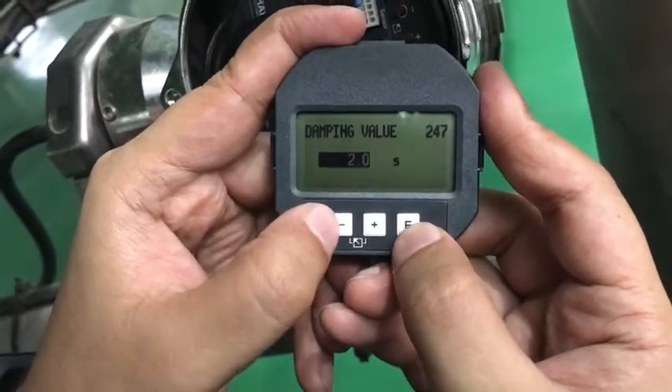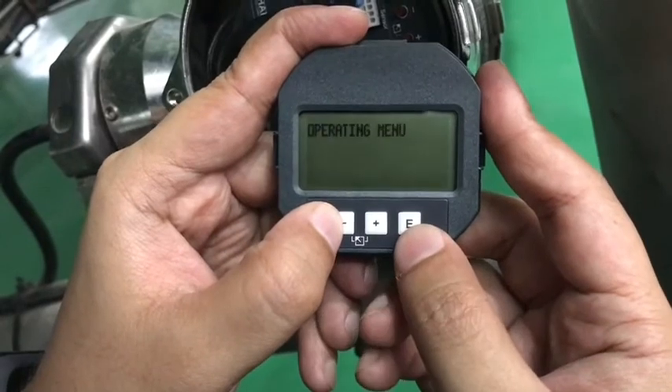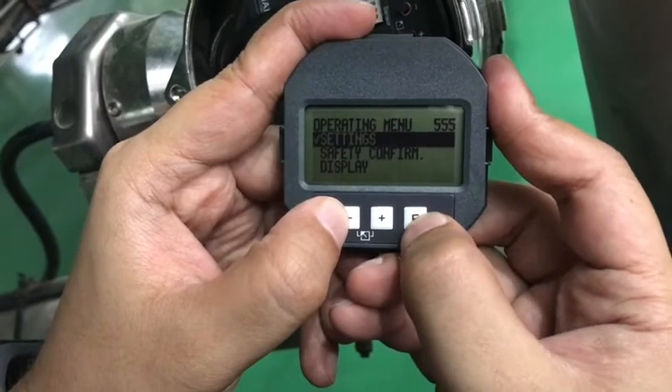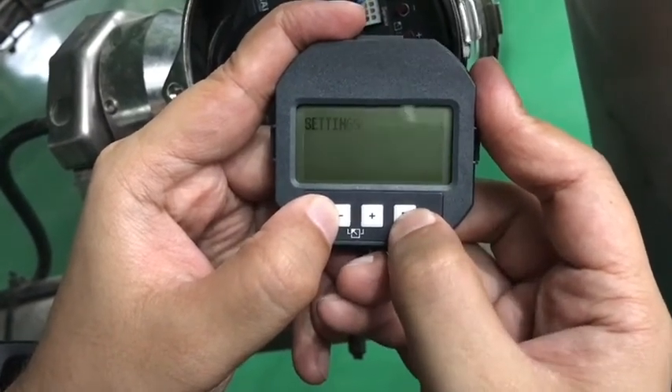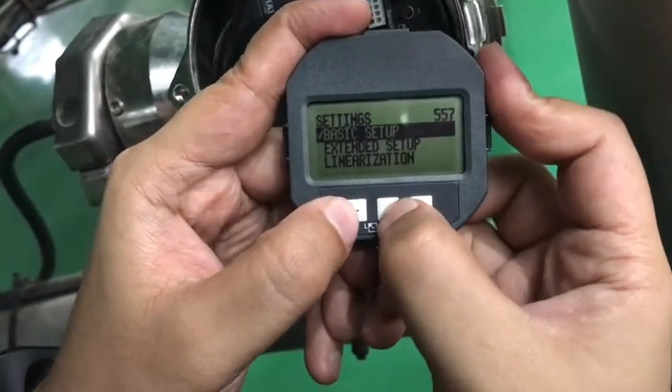The damping value is normally 1 or 2. This quick setup is done. If you want to put in some more values, measure the edit value, or set advanced parameters, you can go into the settings, then extended setup or linearization.